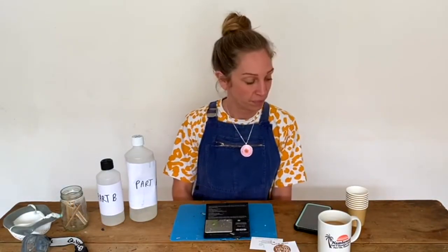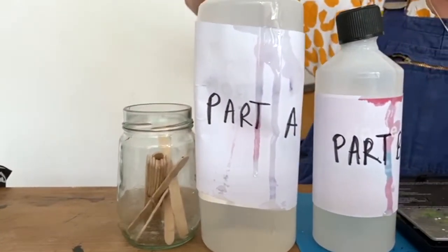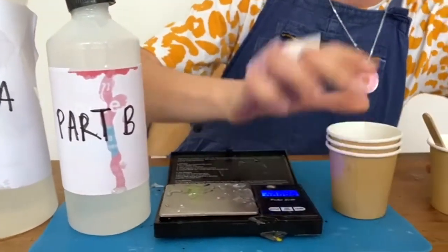Hi, my name is Kaz from Gem Lettuce Jewellery. Today I'm going to show you guys how to mix your epoxy resin. For this you will need some lollipop sticks, epoxy resin part A and B, a set of pocket scales, and some measuring cups.